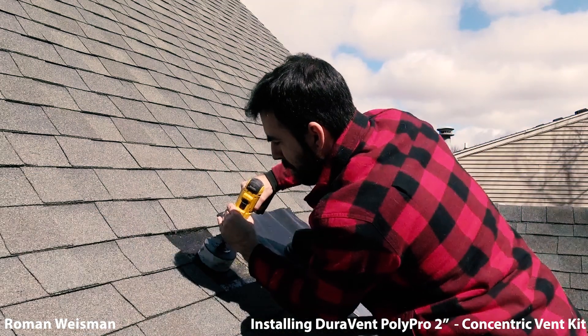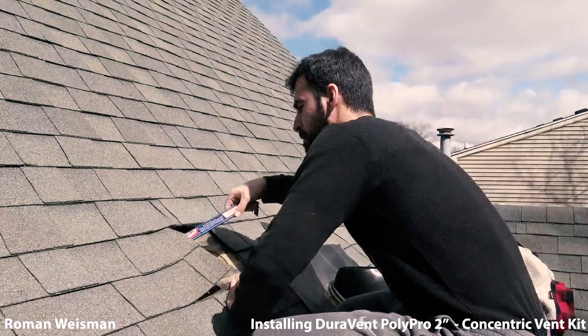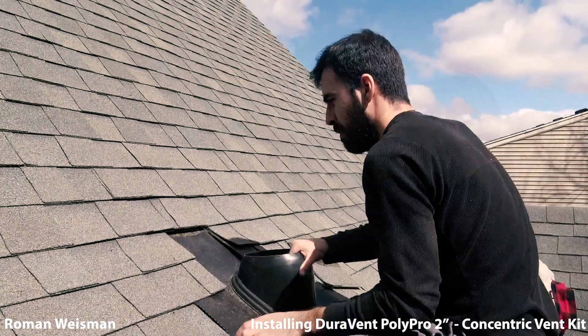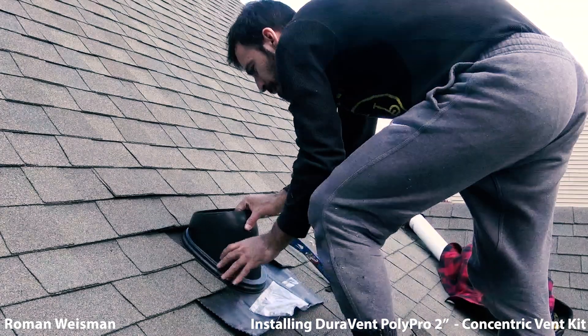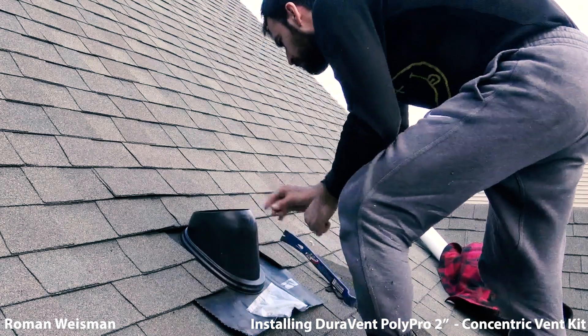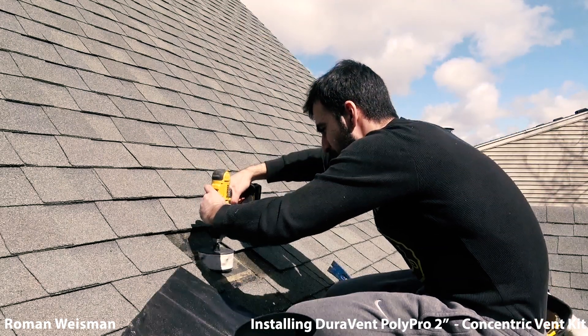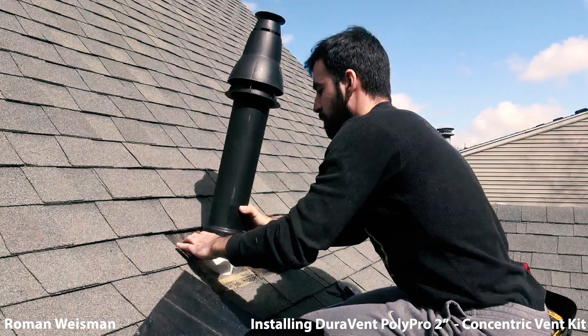Placing the durovent through flashing and cutting. Should have drilled vertically — we'll fix it shortly. Much better.